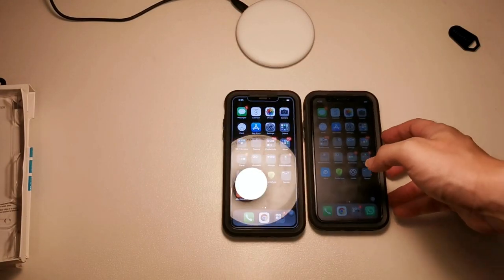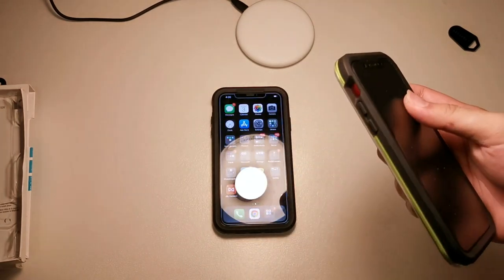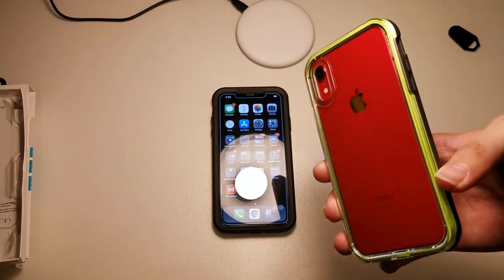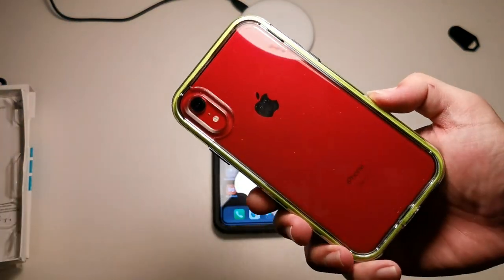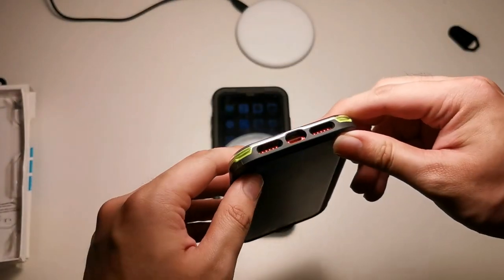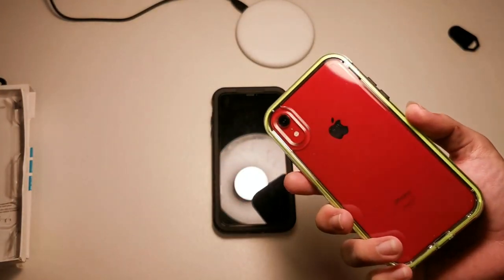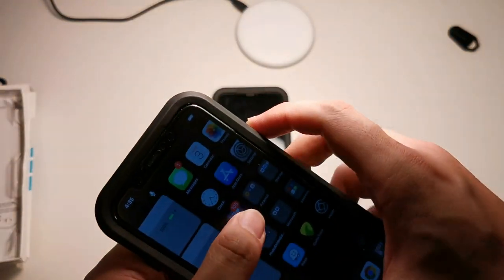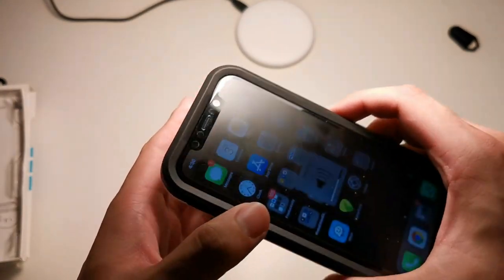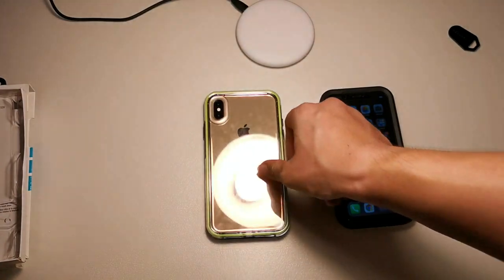Let me give my thoughts. Starting with the good things: this case is actually pretty slim in terms of thickness — almost like the OtterBox Symmetry, maybe slightly thicker. I love the clear back because I like to show off the device. The cutouts are spot on — no issues, and it even fits third-party lightning cables. The buttons are tactile and they do take time to break in since the case is still new, but they are very tactile and you can hear them click.